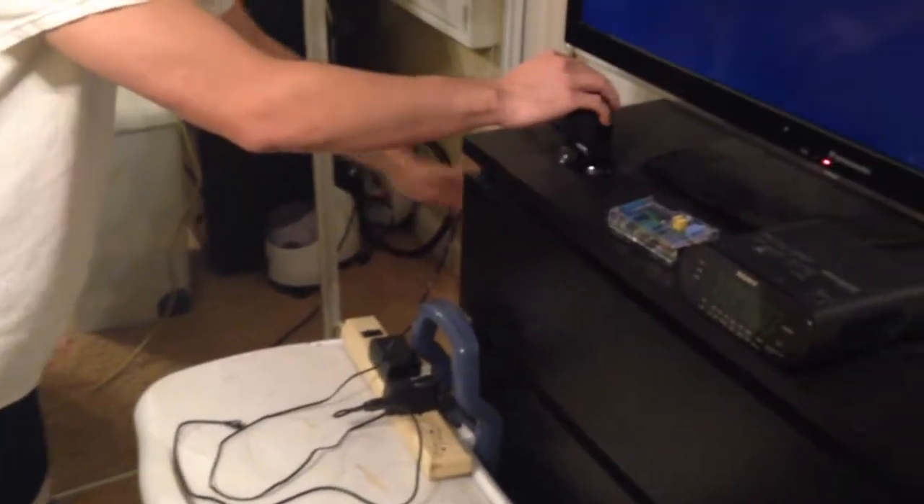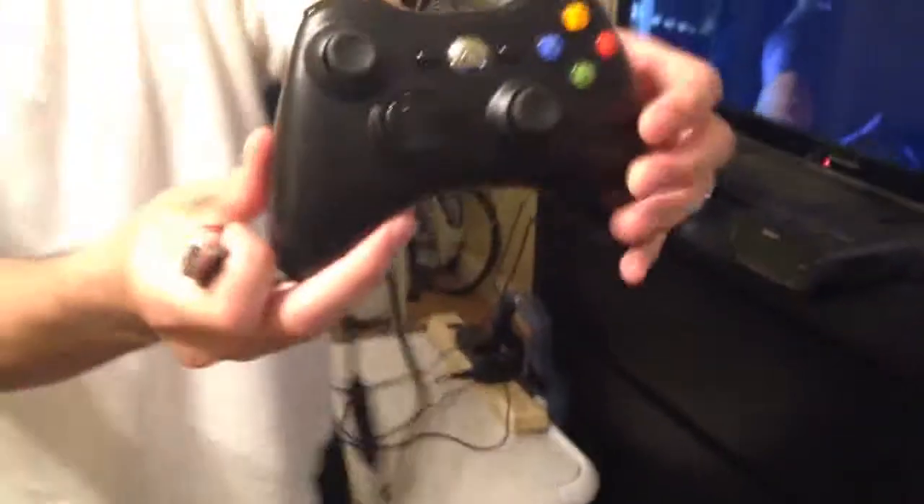we're going to use a USB hub right here. Let me plug that in real quick. Here's the 360 controller — I'm going to plug it into the hub.